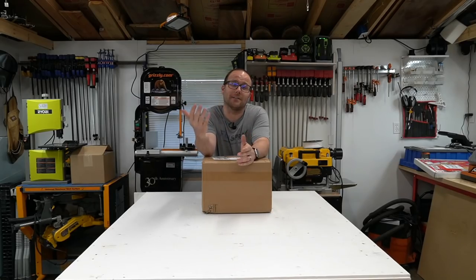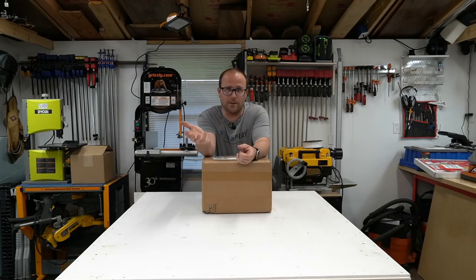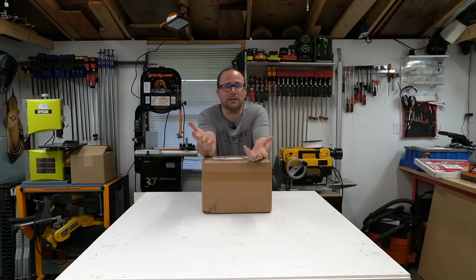Why did I not get a 2.2 kilowatt? One, the Onefinity doesn't have a mount yet for an 80 millimeter spindle. So I could have got the 1.5 or the 800 watt. I do this with Amazon credit as reinvestment back in my business, and Amazon doesn't have a 1.5 kilowatt spindle in 65 millimeter that I could find. So I'm stuck with an 800 — still, that's still an upgrade. Well, maybe a sidegrade from the Makita router.